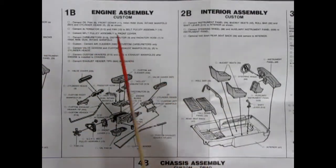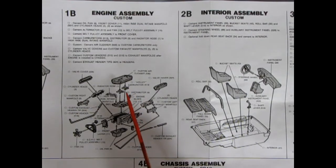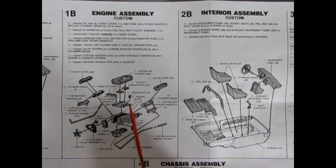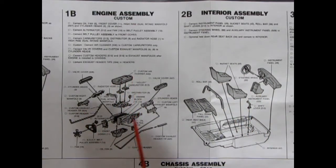Coming in mid-year for the engine assembly is the custom version — actually a bigger stock engine. We again have a 428, and this time it's the KR version, which stood for King of the Road, which came in a bit later. Instead of a single setup, you have a dual Holley carburetor, dual manifold, and custom air cleaner. This is the Cobra Jet 428 from the Torino. The custom engine can be used as an upgraded stock Shelby KR.